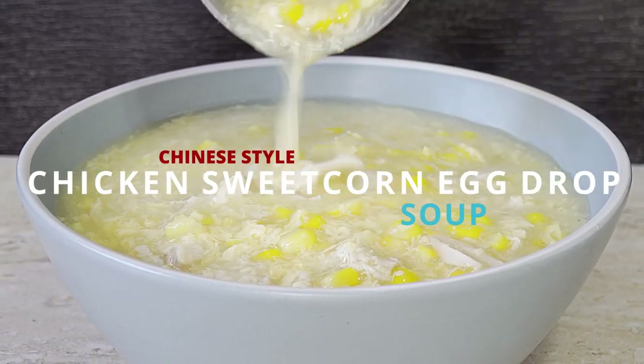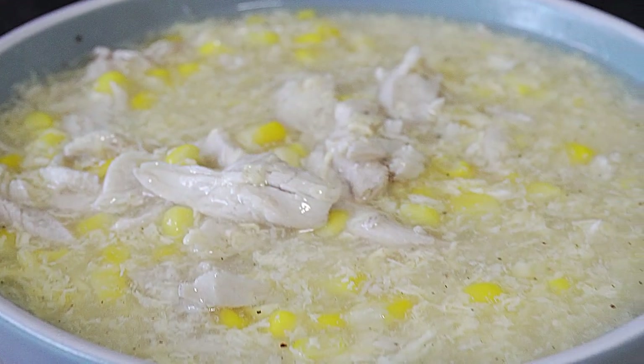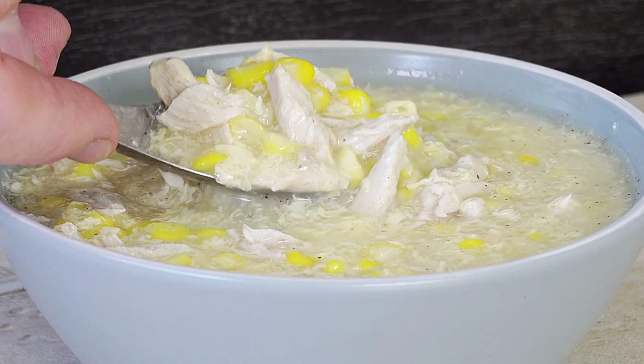Chicken sweet corn egg drop soup — wonderful! Now this is so simple to make there's no point ordering it from the takeaway. You can make this at home: chicken sweet corn egg drop soup.